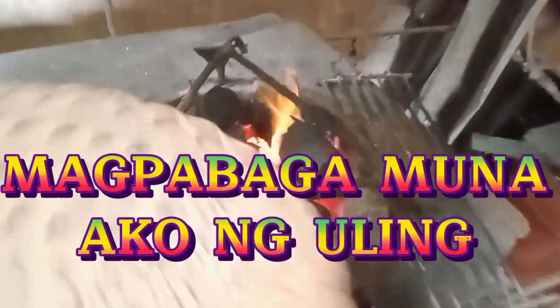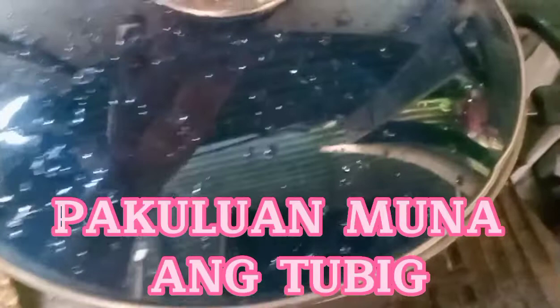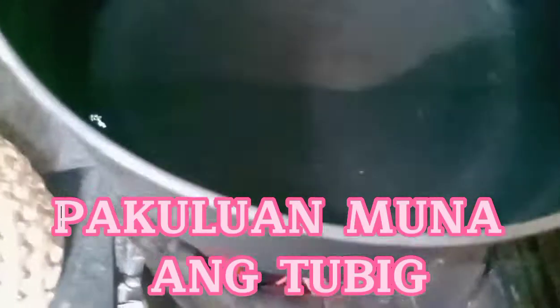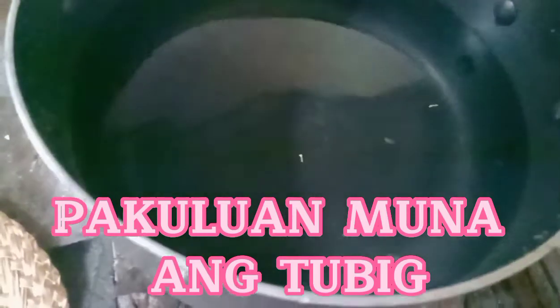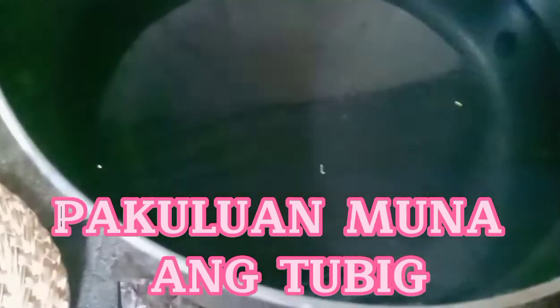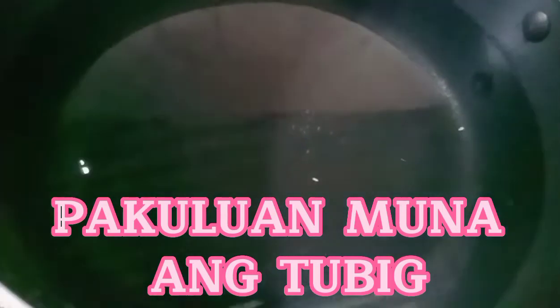Nagiinip na ako ng tubig. Galagay ko na dito. Una, papakuloan muna natin ang tubig. Pag nakulo na siya, ilagay ang luya, sibuyas, at saka kamatis. So pakuloan ko muna ang water guys.